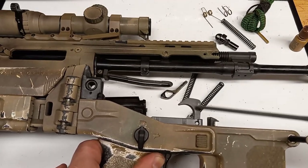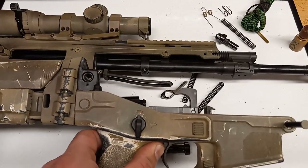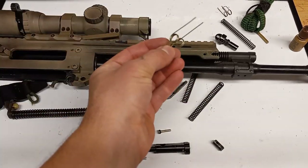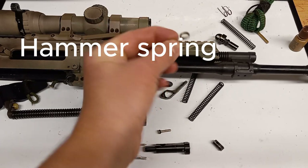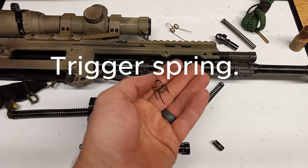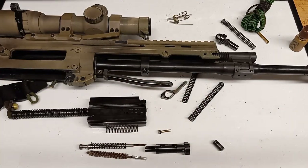Continuing with the lower: do you really need spare lower parts? Probably not. I've never seen a disconnector fail on its own, never seen the hammer fail, never seen the trigger fail on its own. But what I have seen fail every now and again are the trigger spring and hammer spring. That's not something I'm going to carry — I've been running this gun for 10 years and I'm not worried about those springs failing.